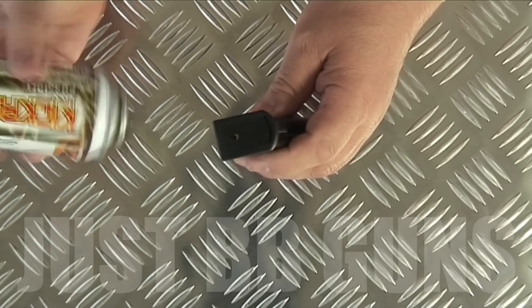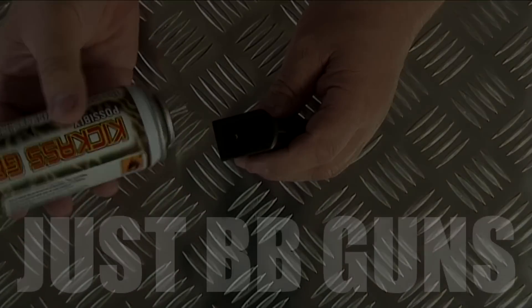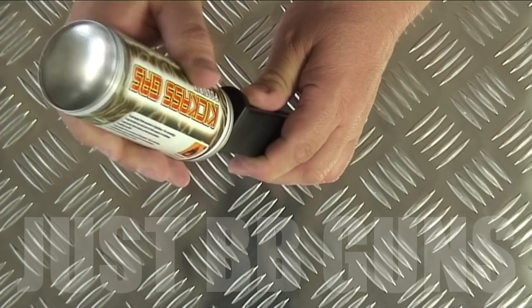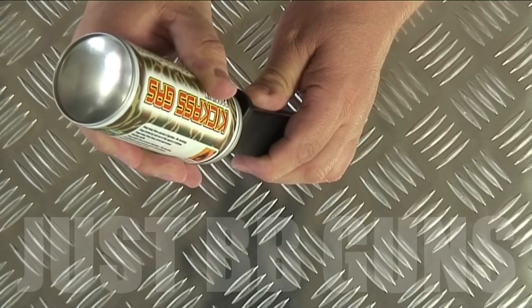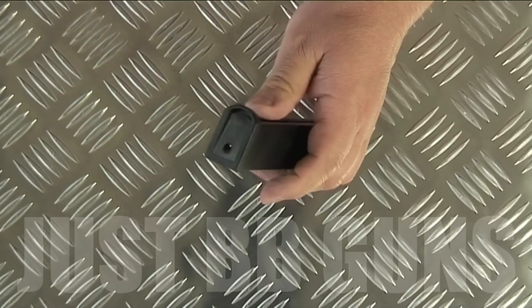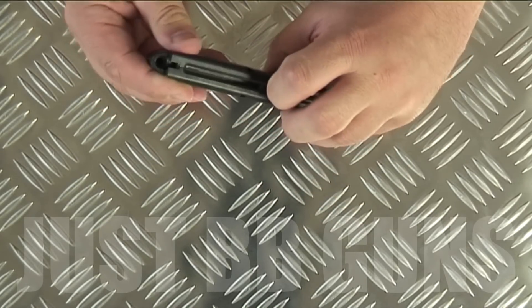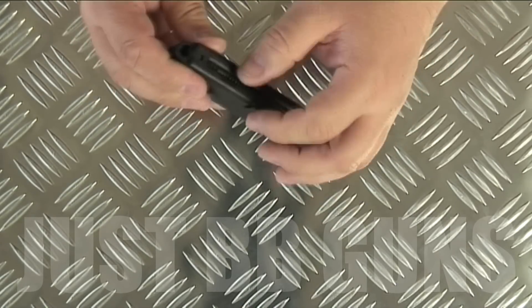Hold the magazine upside down to fill it with gas. I'm using Kick-Ass gas — you can use Abbey or any other good gas you want. Just push down a couple of times. Always fill your mag upside down; do it a few times to make sure there's good gas in there.